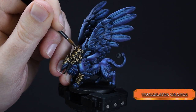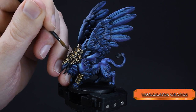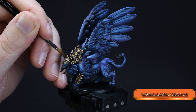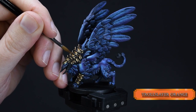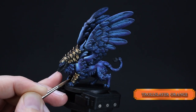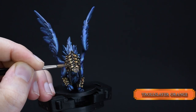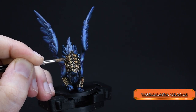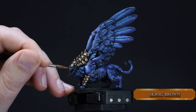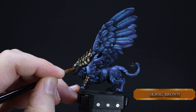For our final touch on the armor, we glaze in a nice orange hue to sell the copper effect even more. Try to aim between the midtones and the brightest highlights — not only on the brightest highlights — because glazing directly over them will mute the highlights, and we don't want that.